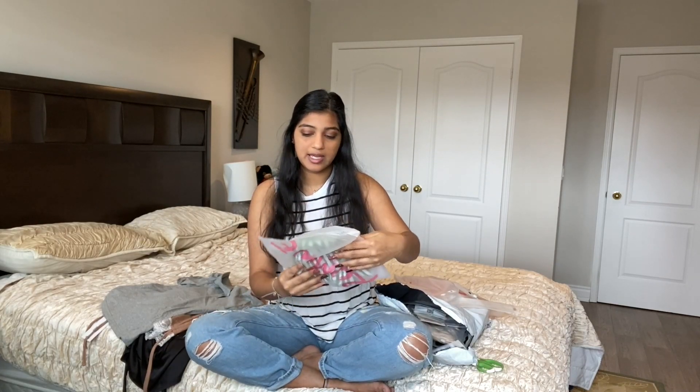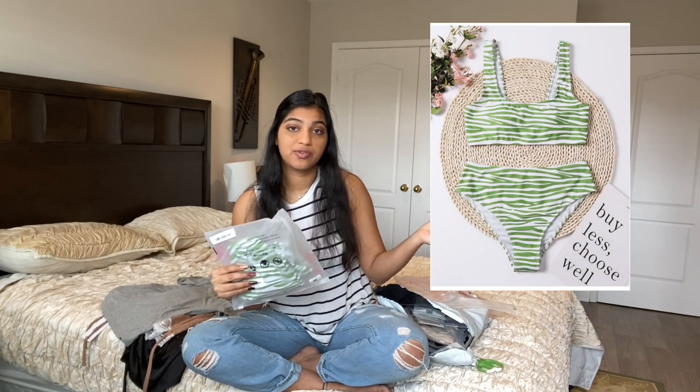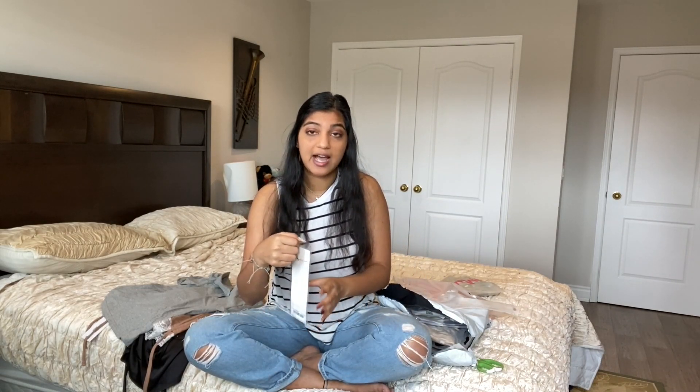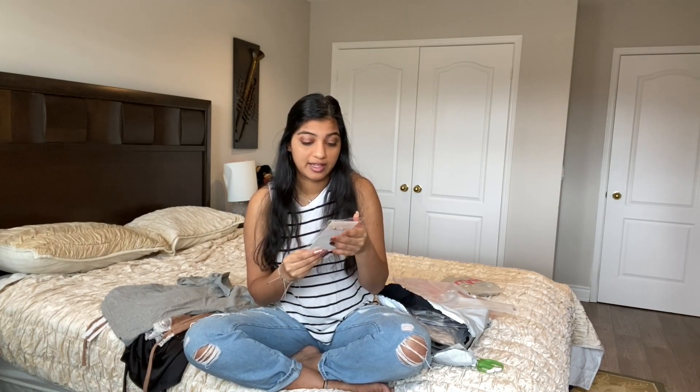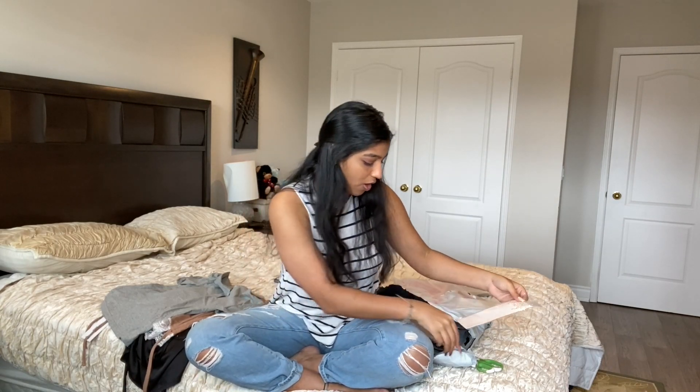This next one is actually for my friend, so I won't take it out of the packaging — I'll show a picture of what it looks like. Most of the jewelry in this package is for her. I highly recommend — wait, actually let me inspect the jewelry before I say anything. But this one seems good quality.